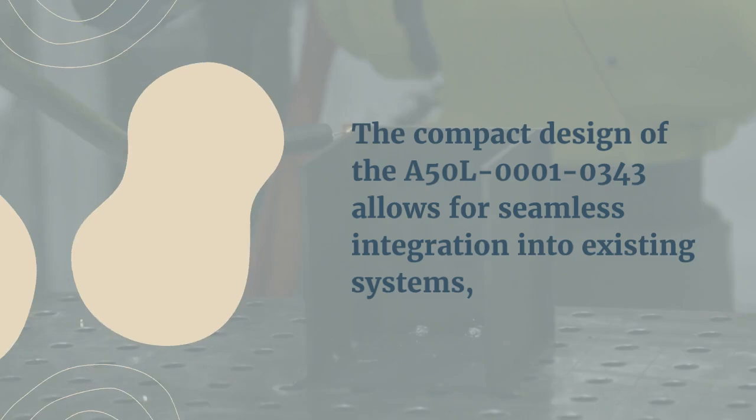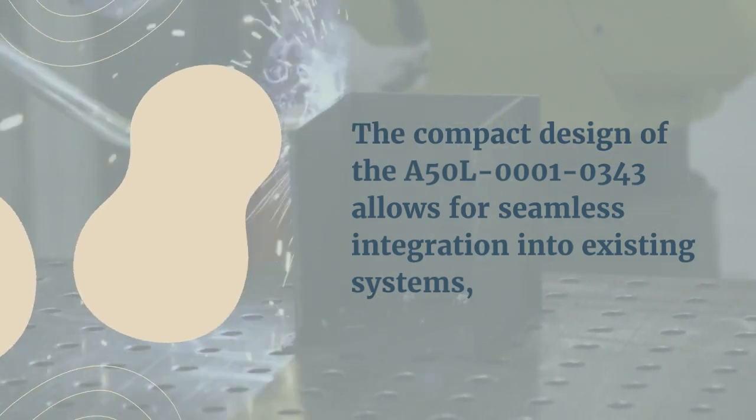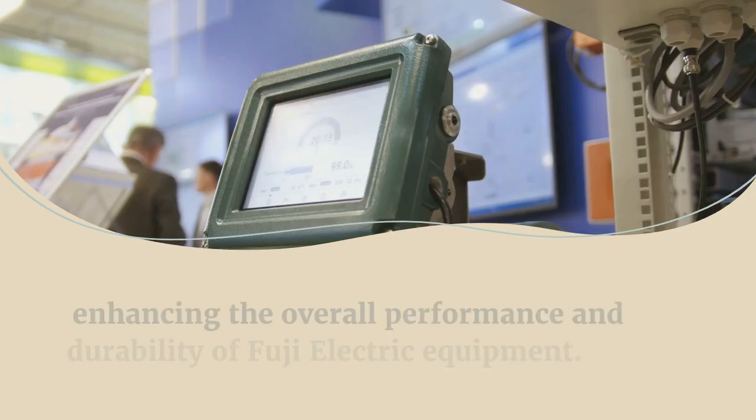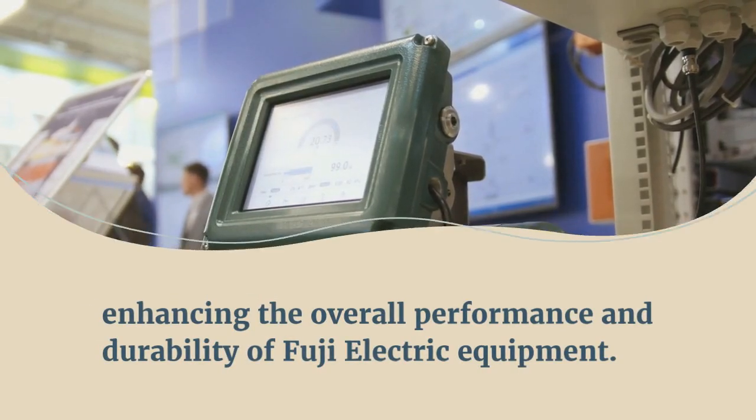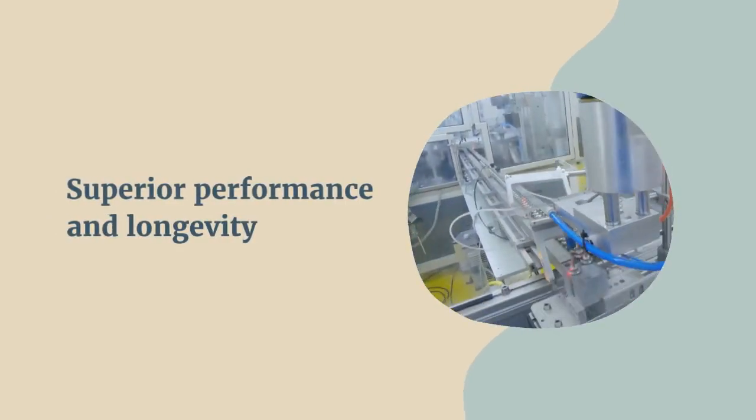The compact design of the A50L-0001-0343 allows for seamless integration into existing systems, enhancing the overall performance and durability of Fuji Electric equipment. Choose this diode module for superior performance and longevity.